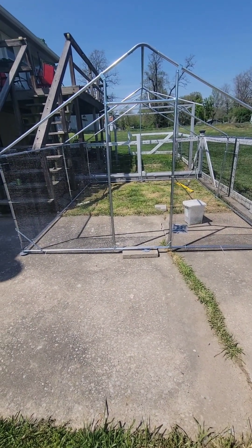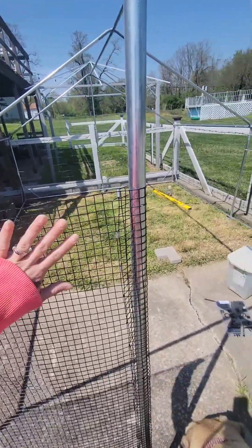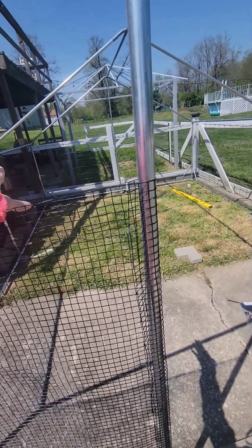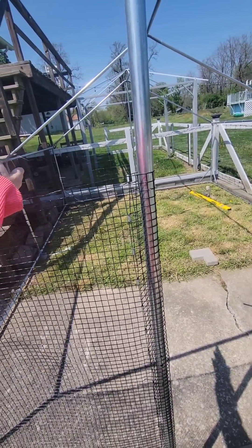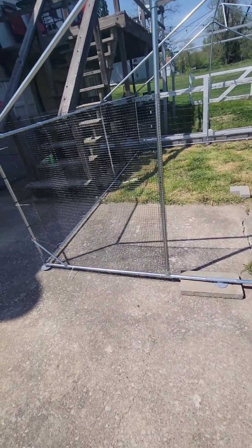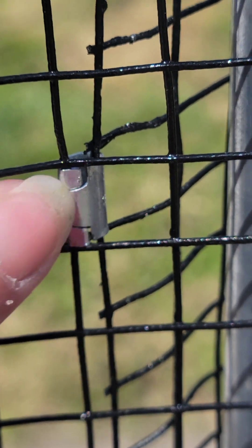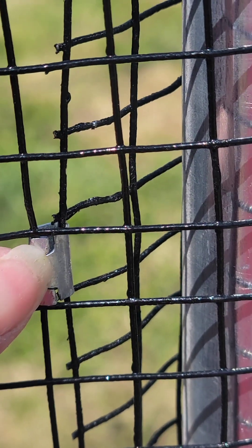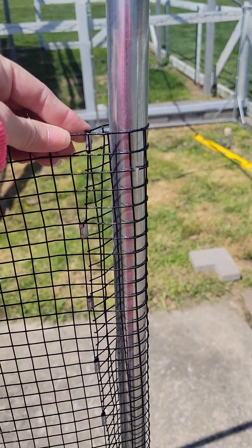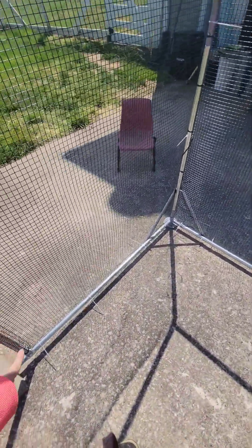We decided it was going to be impossible to get the hardware cloth on if I put the frame in place first. It was quite the feat getting it on there. We had to pull the whole thing out so we could have access to all four sides. You can see by zooming in — I bought these little clips, which are a little complicated to get used to, but that's how I did the first pull for the door.